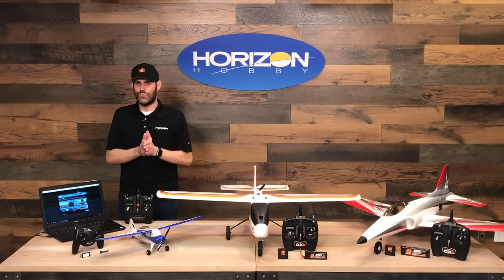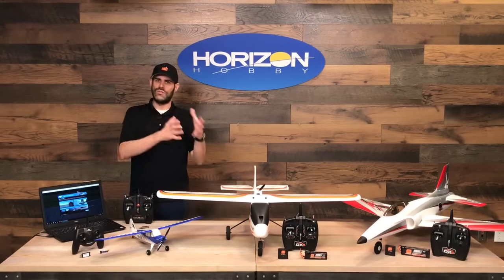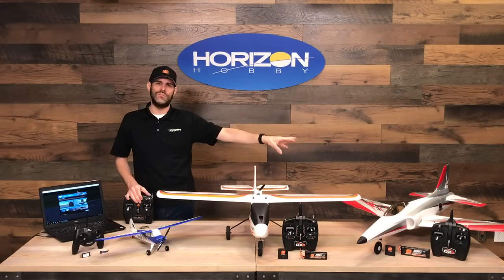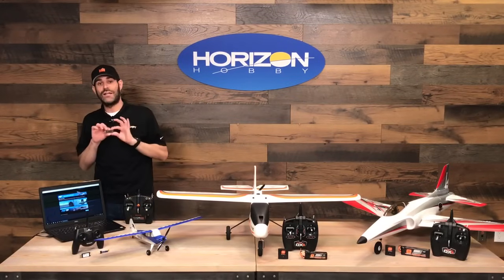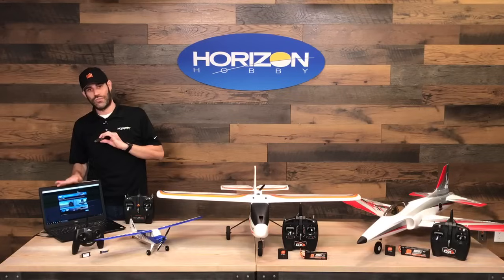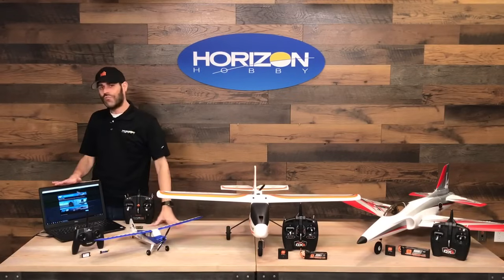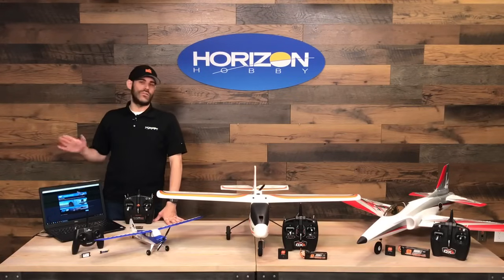The RealFlight Trainer Edition is a simplified version that includes six aircraft — five airplanes including these three, plus one helicopter, and one flying field. There are built-in virtual flight instructor lessons that take you through the basics of the controls, takeoffs and landings, flying around in the sky, and the different flight modes. It also includes virtual flight instructor lessons for both the E-Flite Apprentice STS and now the Habu STS. When you buy the Ready to Fly version of the Habu STS, there's currently a bonus that includes the wireless dongle (a $39.99 value) and a download code for RealFlight Trainer Edition (also a $39.99 value) — about $80 in value included in the box.